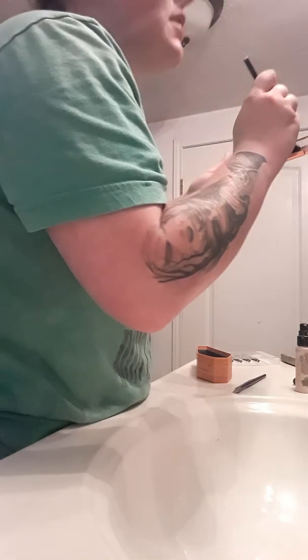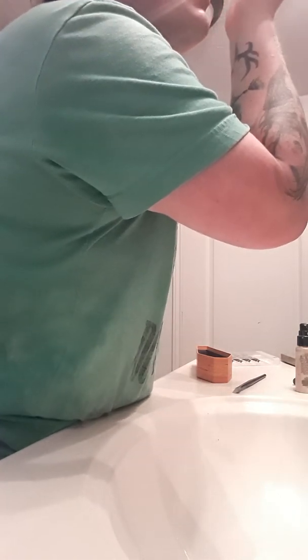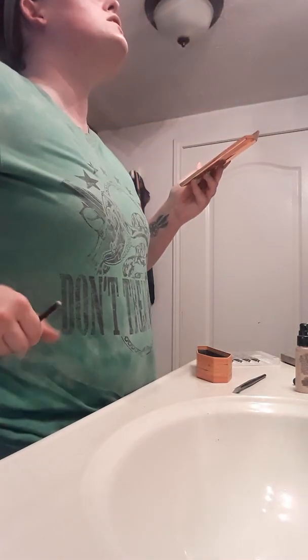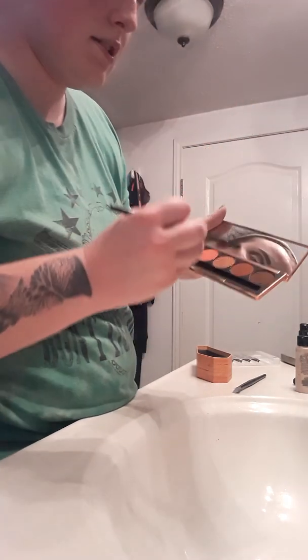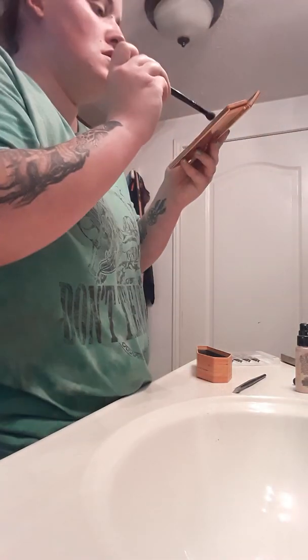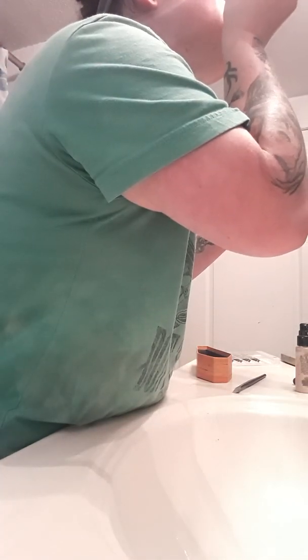I'm just putting this all in the crease. I'm trying to hurry because I don't have much time. I made potato salad because my dad's going to barbecue today — my husband and I are going to take our kids over there. Now I'm going with the next darkest shade in the palette. It's a little bit lighter, and I just lay down and start buffing this shade in. After I'm done buffing, I'm going to go in with the next lightest shade.